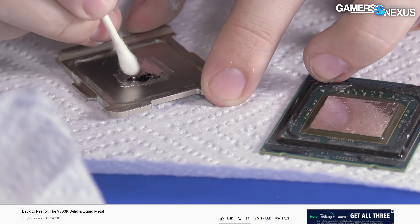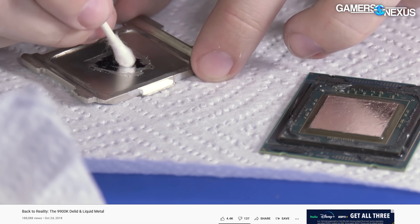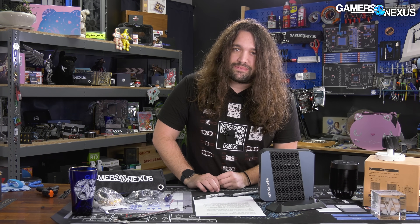You need to apply it to both sides, and it needs to be evenly spread on both surfaces. It shouldn't be a pool of liquid — it should be an extremely thin film on both sides, because the surface tension will bring them together and form a good bond. If it's not done exactly as described, it will not work. You'll have at least one core at 100 degrees Celsius while the rest are maybe fine, with core-to-core deltas of upwards of 40–50 degrees.